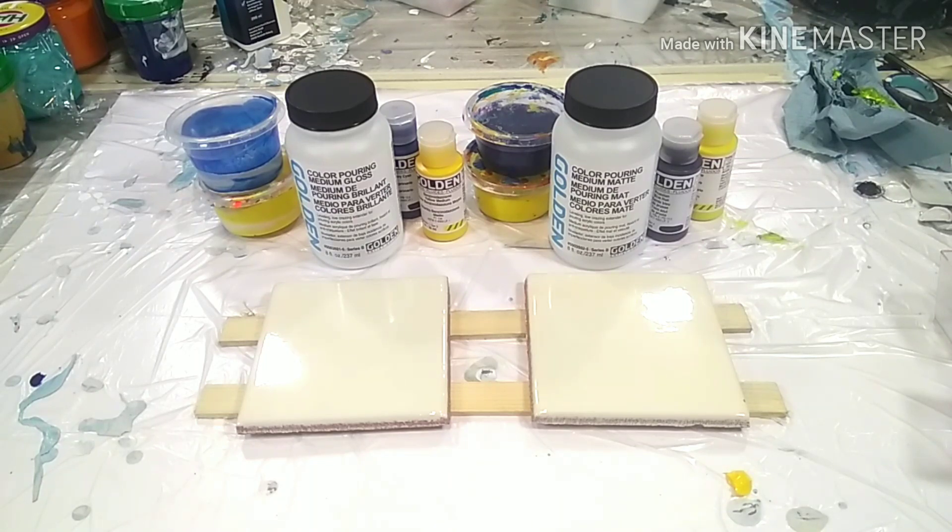Often when we do an acrylic pour, the outcome after the pour looks super good, glossy and everything, but after it dries it's rather dull or matte. That's why a lot of people varnish their painting — the colors are not glossy. That's simply because the normal pouring mediums like Floetrol and glue, which are the most common ones, are not glossy, and acrylic paint in general is also not glossy.